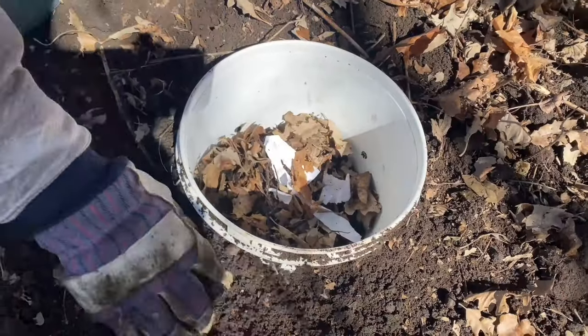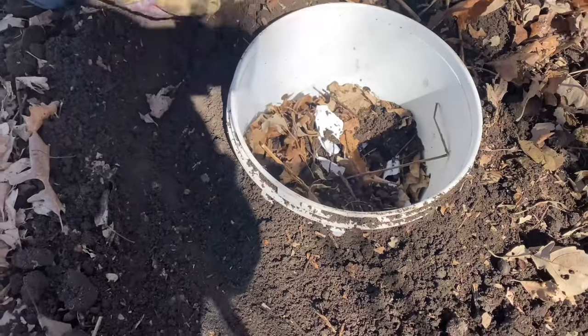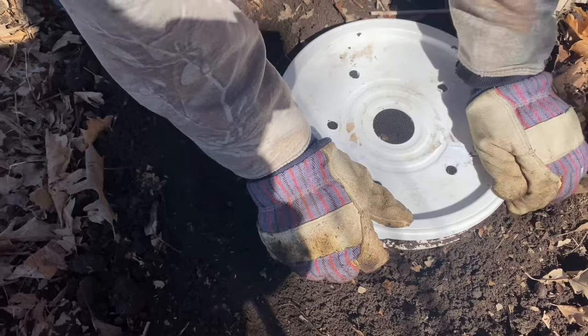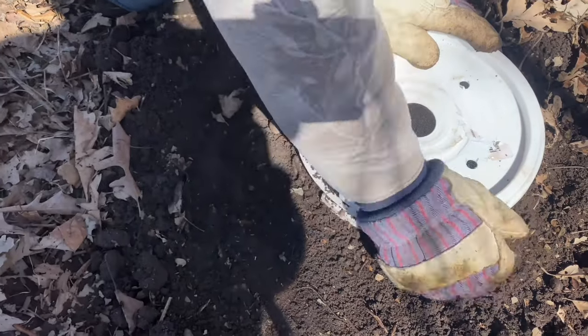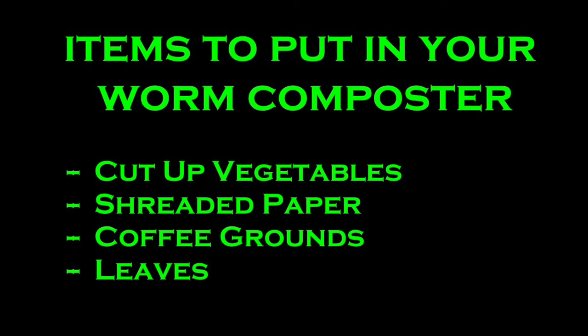I think that looks pretty good. We'll start the year with that and put the lid on here, keep out any of the insects, and we'll come back and check on it in a few weeks and see how it's doing. Thanks for watching. Thank you.